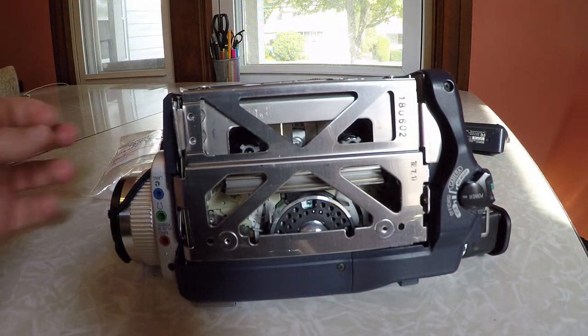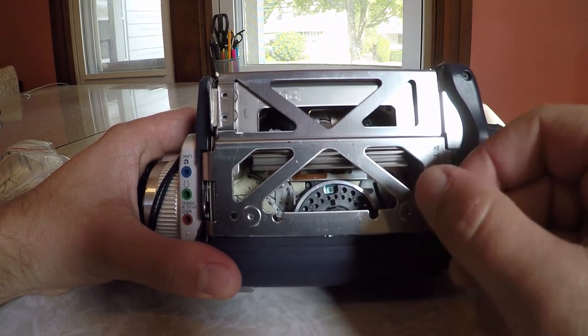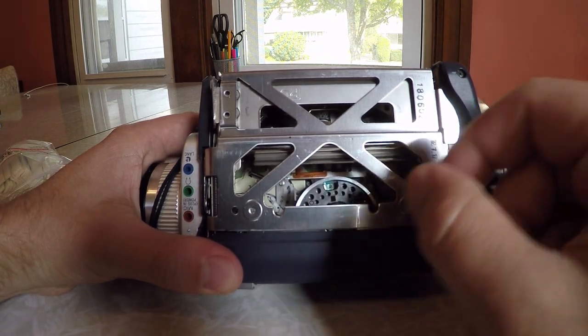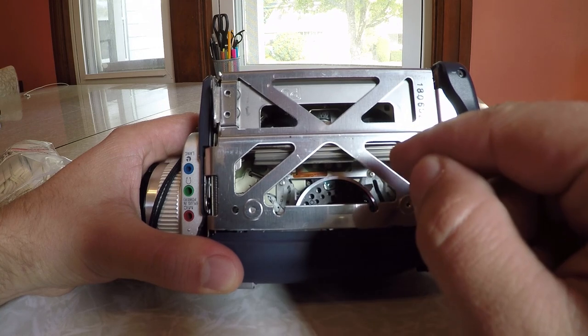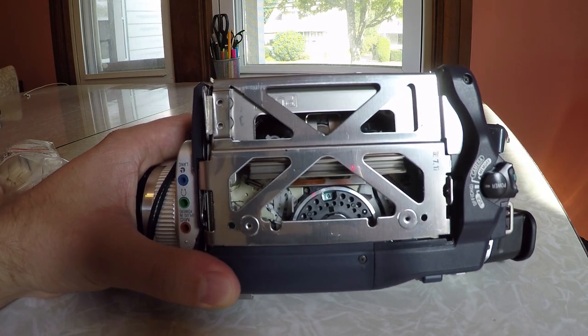The problem I see with other videos is people just use Q-tips or cotton swabs and brush them up against the video head. There are two issues with that: number one, if you go against the video head in any direction except directly horizontal it could damage it, and number two, cotton swabs tend to leave a bunch of residue behind.